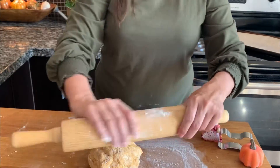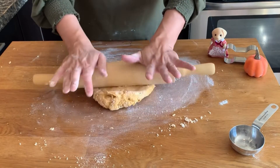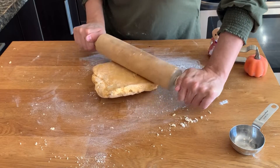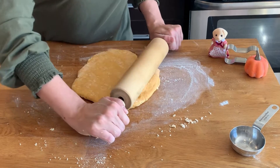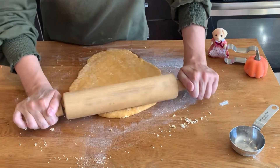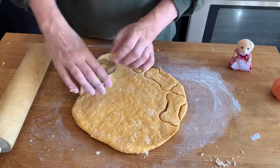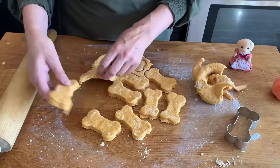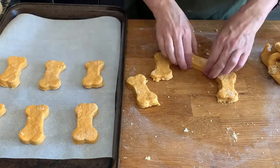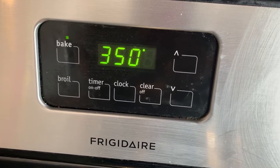Next step is to flour your rolling pin. You're going to roll the dough until it's about half an inch thick. I bought this cute cookie cutter at Michael's. Place the cookies on a lined cookie sheet. Now we bake in an oven set to 350 degrees Fahrenheit for 10 to 12 minutes.